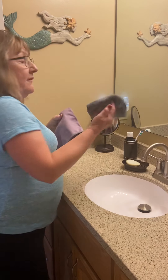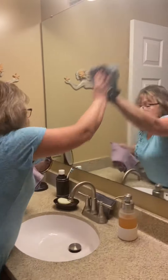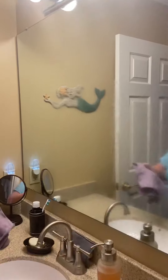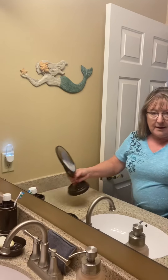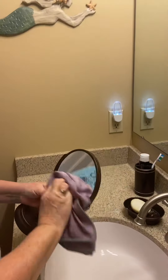I like to use my Enviro cloth — the 'E for everything' cloth — and I'm simply using just water. I've already wet it and wiped my mirror off. Then I'll polish it with this window cloth, which dries it to a streak-free finish every time. You don't need any window cleaner. I'll wipe my hand mirror off the same way — very simple.